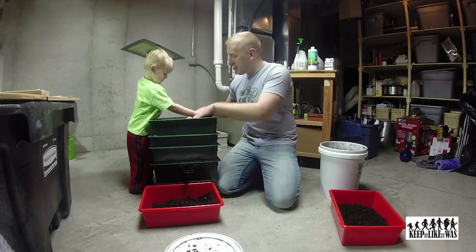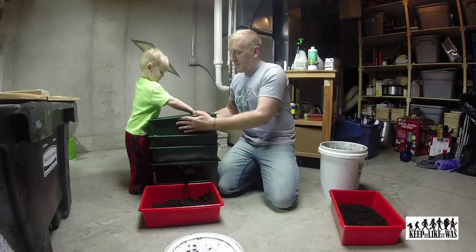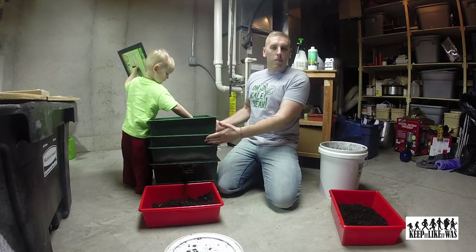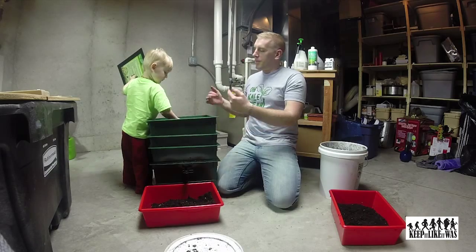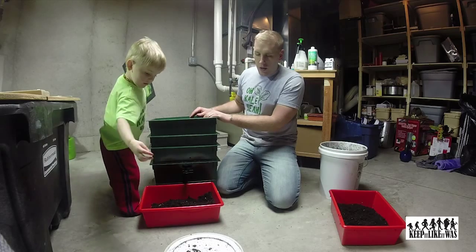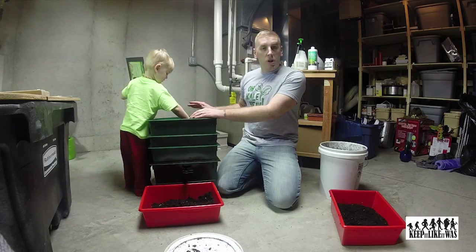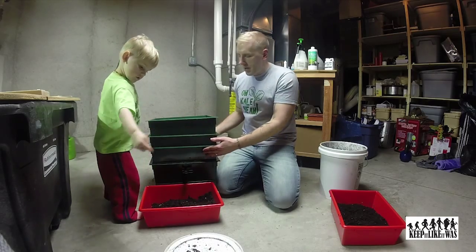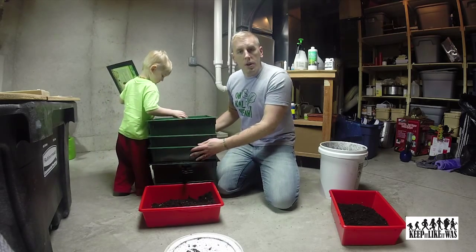As the worms munch and churn, you put another container right on top. As the worms get done in the bottom container, they'll crawl their way up to the top and start on the scraps that you have in this container. That keeps going and going until, down to about three months, you harvest your worm casings.